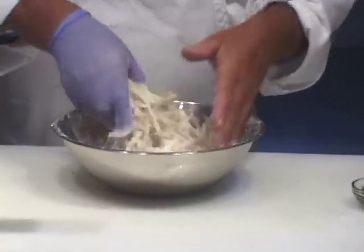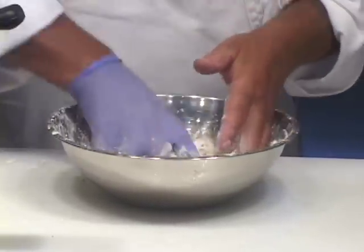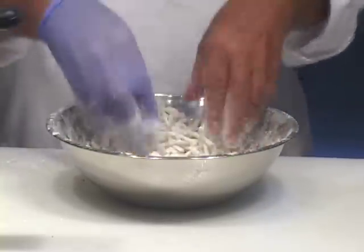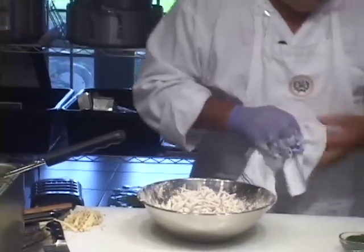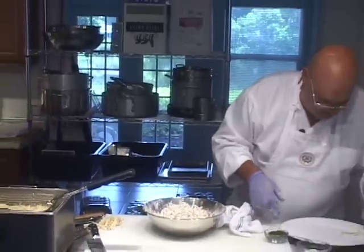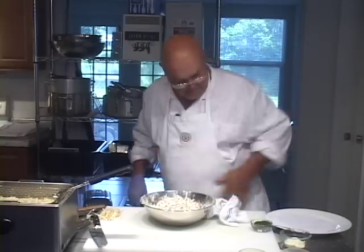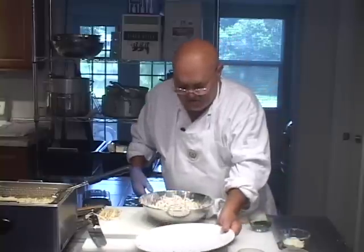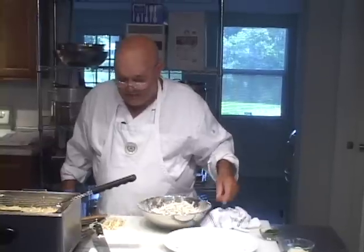I'm going to make sure these are kind of well coated. They are going to end up on this plate after they're fried. You want to serve them in something — either on a napkin or even a piece of parchment paper.